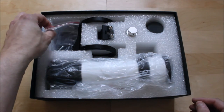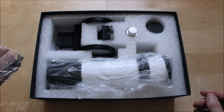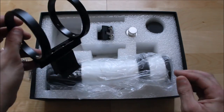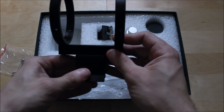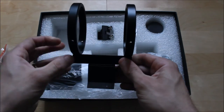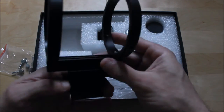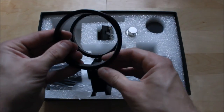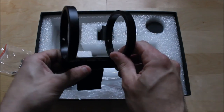Inside the box you'll get a set of screws and also the actual bracket. The bracket itself is highly CNC machined, it is anodized, very lightweight aluminium, and very solidly built. This will take a 60mm guide scope no problem.